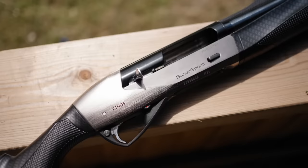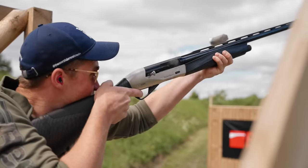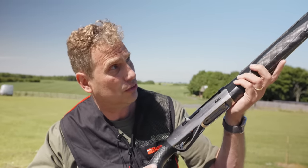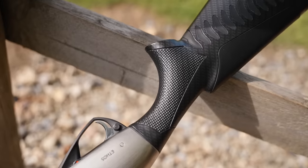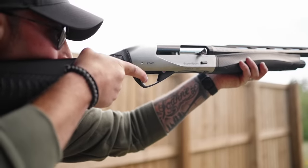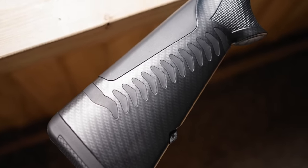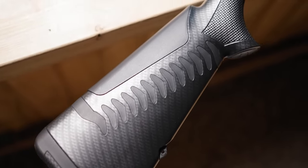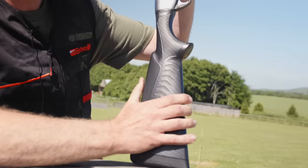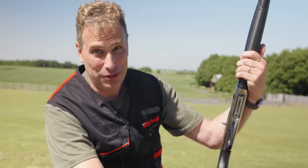The great thing about Benellis is they use the inertia system. This particular model is the Ethos Supersport. The inertia system makes them more reliable, it can cycle quicker, which means you get that second target acquisition much quicker. Low maintenance — no gases, it's an extremely clean system. Less muzzle flip and less recoil. This new model has ported barrels. The new Comfort Tech 3 system has a Chevron system which reduces recoil by up to 50%. A soft cheek piece reduces felt recoil, and it looks sexy with this carbon fibre finish.